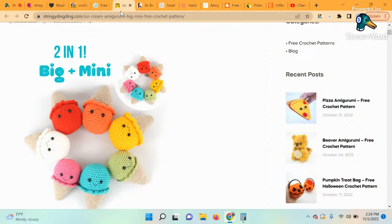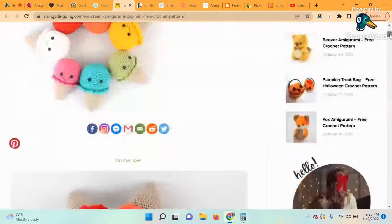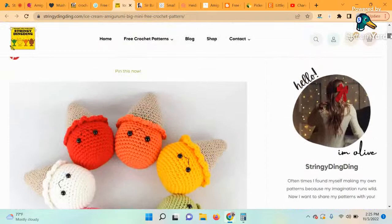We're at number five — we're halfway through the roundup! This is the Ice Cream Amigurumi. This pattern is pure fun — it's super easy and there's no sewing involved. You're going to love playing around with different colors and coming up with new flavors. The designer of this pattern is Stringy Ding Ding — I love that name! This might be the first time I'm hearing about this designer. I might have to check out their whole website.